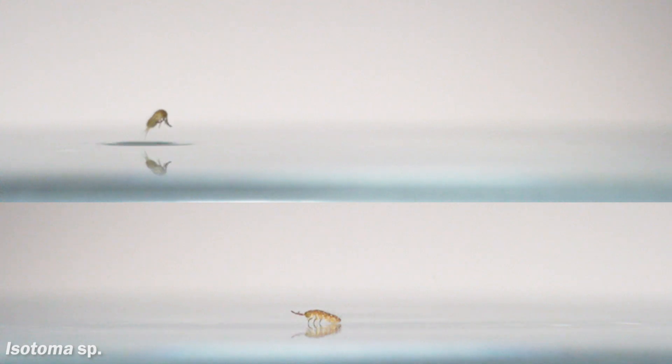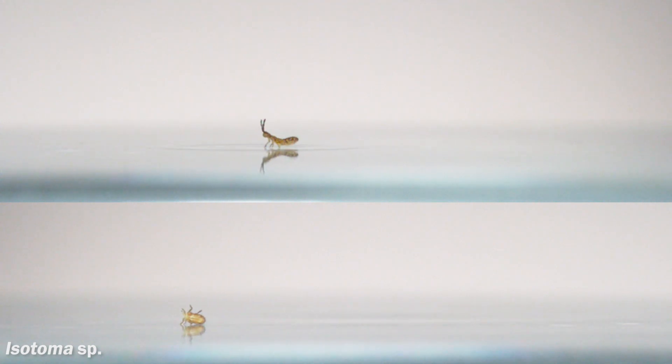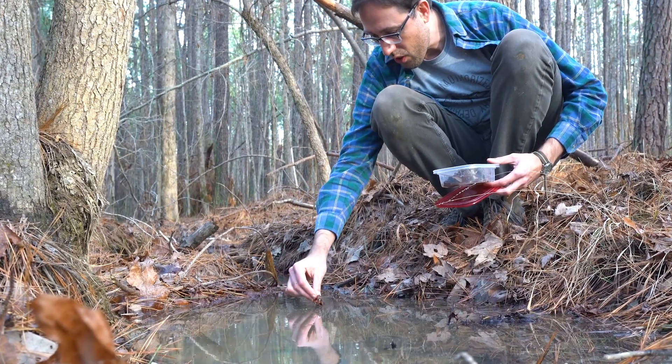Some species, like this Isotoma, can walk on the water too, but jumping is the main way of getting around quickly and avoiding predators. I just happened to be out on a walk in the woods when I came across them hanging out on the surface of a small stream.